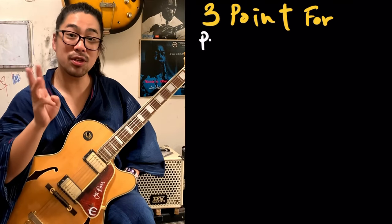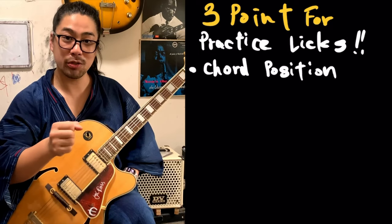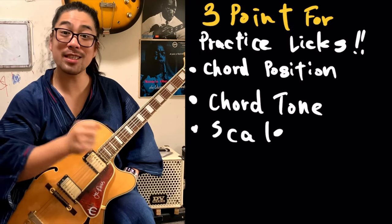You realize which part is the tritone substitution? Don't worry, do little by little. How is Montgomery thinking? How to see the fingerboard? How to play? Do little by little, don't worry. First I'll tell you the three points for the practice licks. The first is the chord portion. Second is the chord tone. Third is the scale.